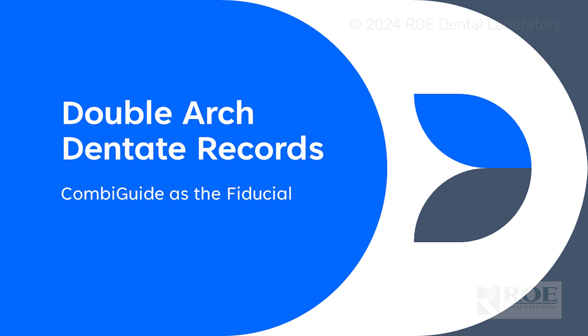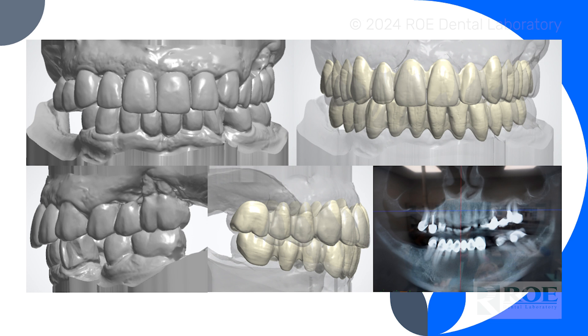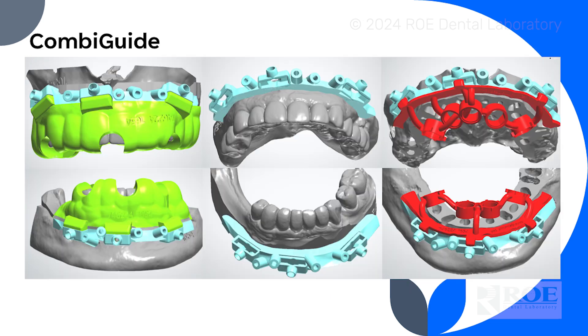We are going to go through a double arch case. The patient is dentate — full arch, upper and lower. The records for this case, because it is guided surgery, include a CBCT and upper and lower full arch iOS impressions, or regular impressions if you can't capture iOS. We go through a full analysis, open the bite if needed, meet online, plan the case, and make our patented combi guide and patented stackable system.